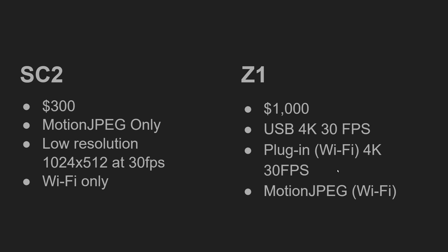The Z1 can also stream at Motion JPEG, similar to the SC2. However, this is only for the live preview. Both cameras, although the SC2 can stream Motion JPEG, are only intended for live preview so you can see what the scene looks like on the mobile app prior to taking a shot. It's not designed for entertainment purposes in either case for Motion JPEG.